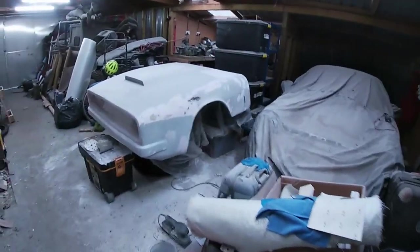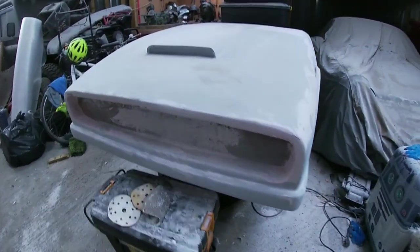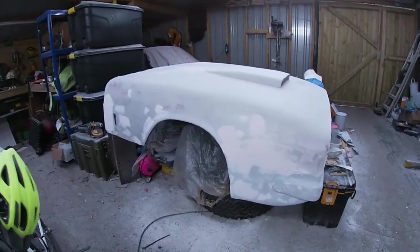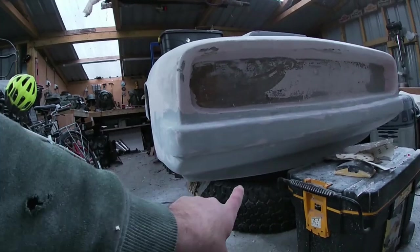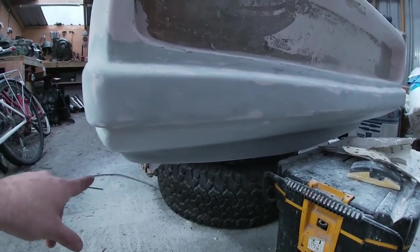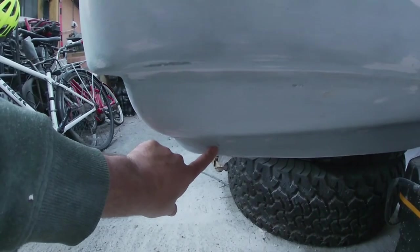I'll show you where we're up to. As you can see, it's starting to take shape now. I spent the last couple of weeks really working on this bottom section — flattening out that underside, making the little front splitter. As you can see it's acquired some damage down here, it's cracked.